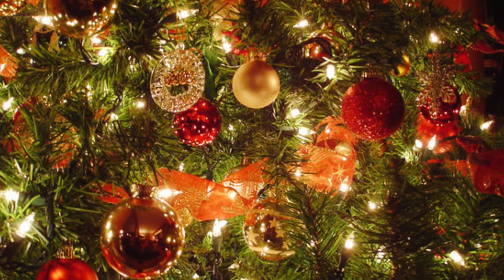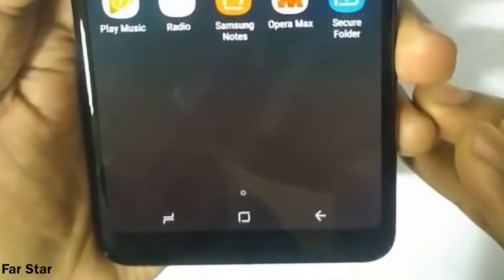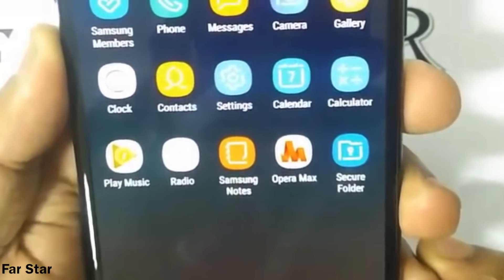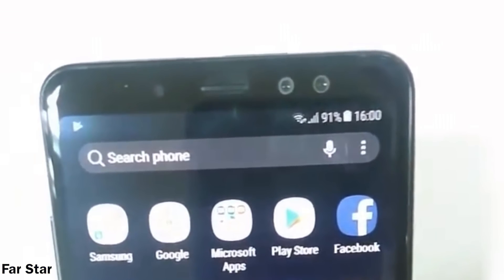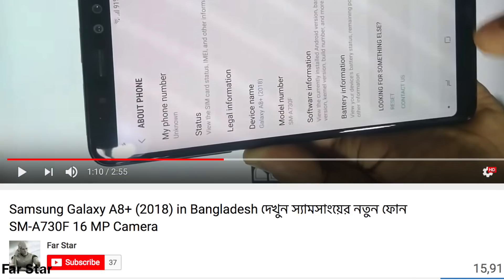You're looking at a hands-on look at the official Samsung Galaxy A8 2018 Plus, straight from Bangladesh. This footage was recorded from a mid-range looking phone — not the best footage we have, but no complaints. The leader of the mid-range phones is here.